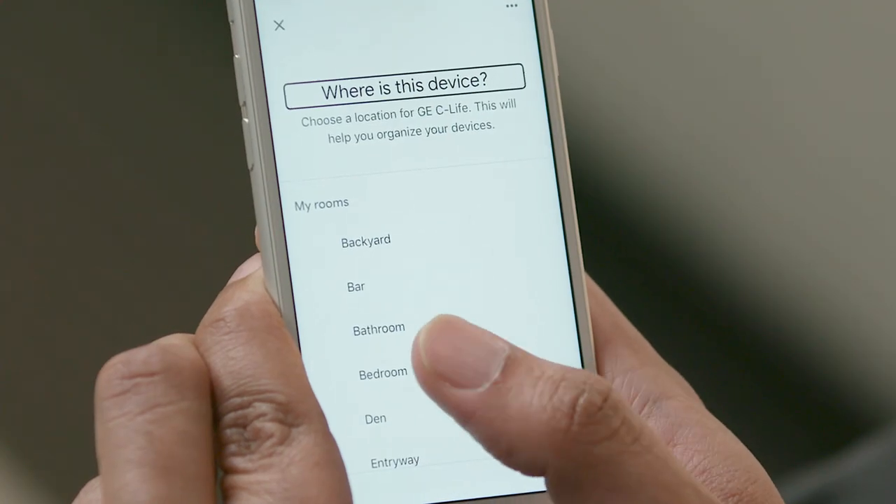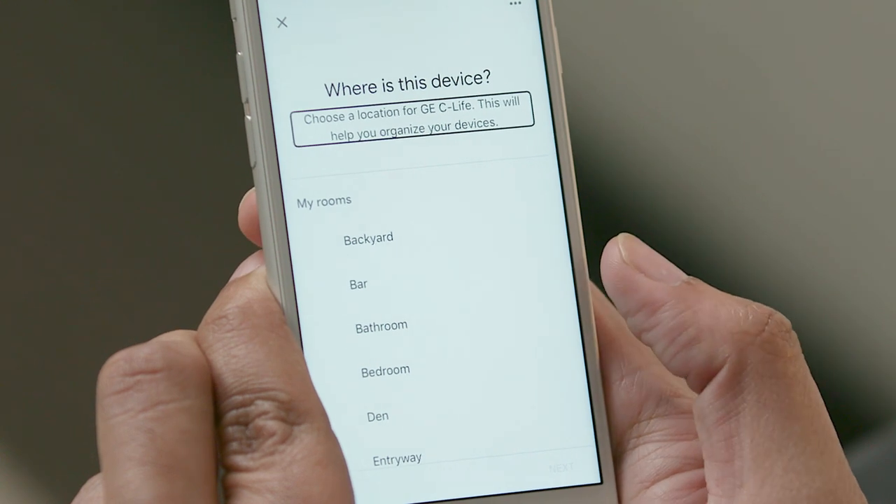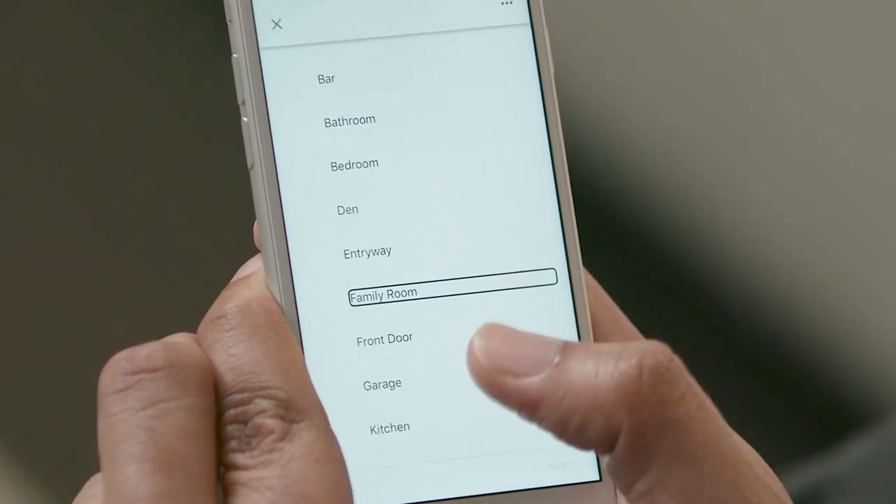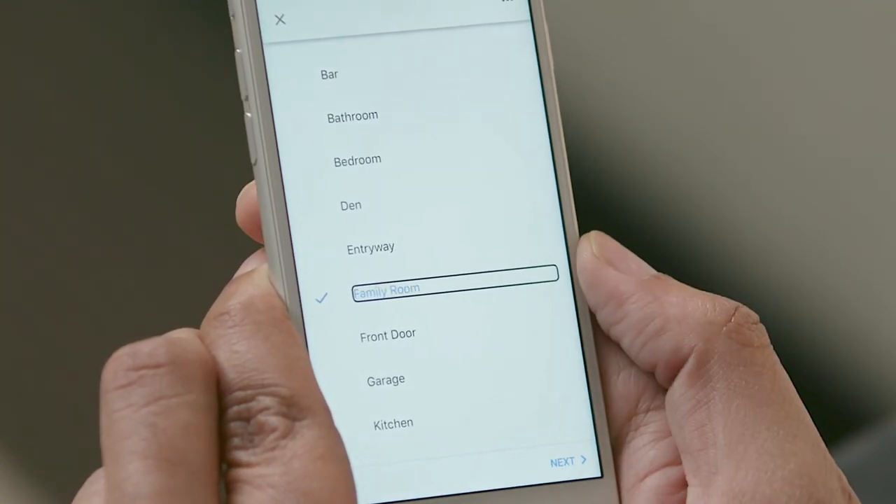I will then navigate to the Setup button and activate that. [VoiceOver: Where is this device? Heading. Choose a location for GEC Life. This will help you organize your devices.] I will select Family Room. [VoiceOver: Family Room. Button. Selected. Family Room.]